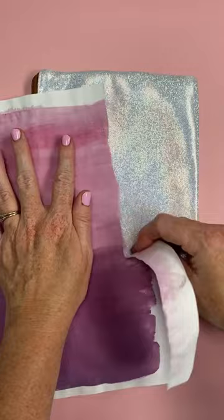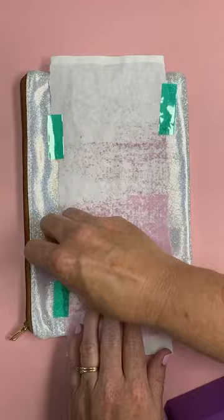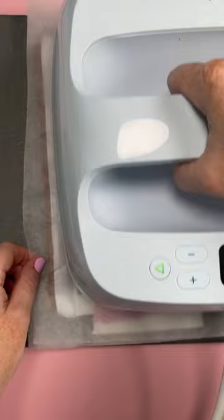Then just tape it into place, add protective paper on both the top and the bottom, and press according to the directions. I had to press in two presses here because this was so large.